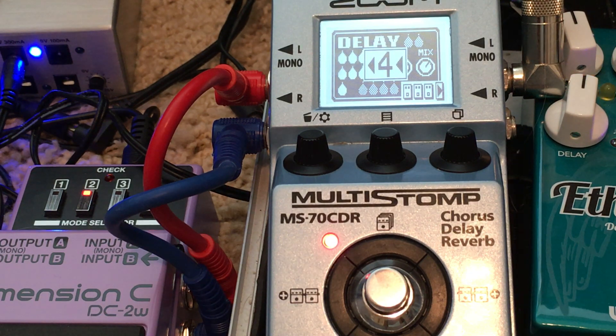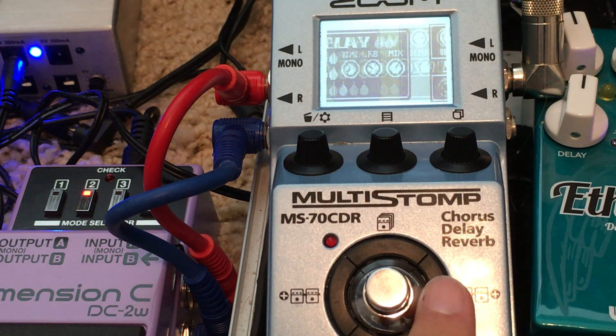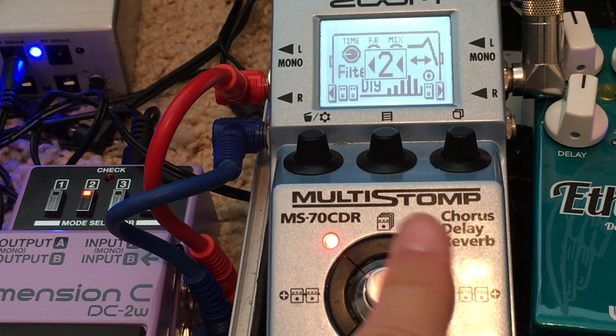And then lastly there's a delay, which I don't even know if we'll be able to really tell. Alright, let's break everything back down.